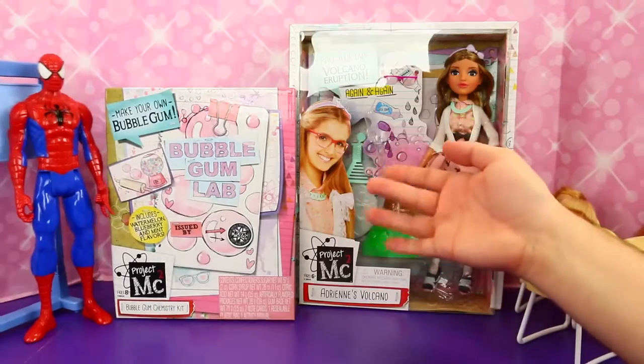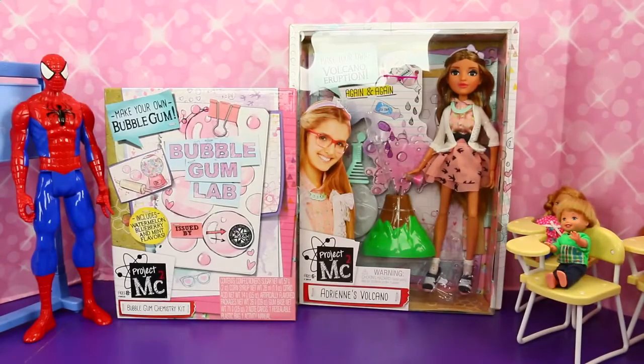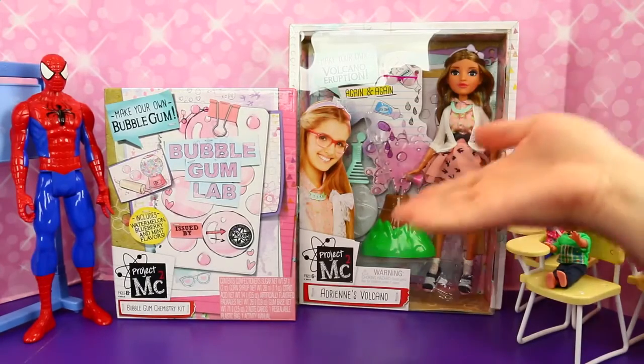Hello everyone! It's Spidey Awesome! And Princess Lily! And today we're going to play with these really cool Project MC² toys.